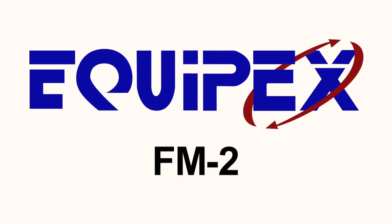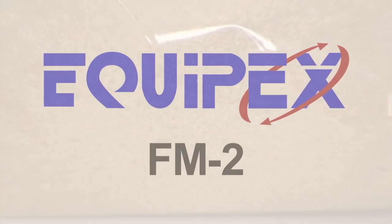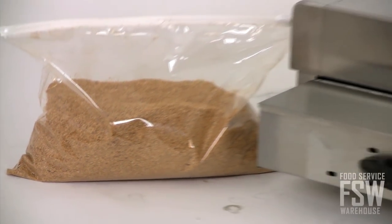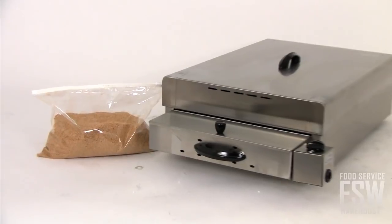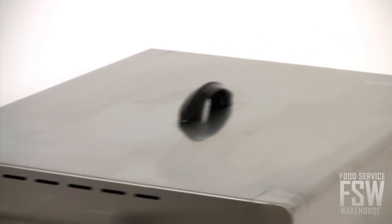Take a look with me as we check out the features and benefits of the Equipex FM2 28-inch smoker. Offering tremendous value, this compact countertop smoker is perfect for cold smoking, letting you economically smoke gourmet foods before they're cooked.